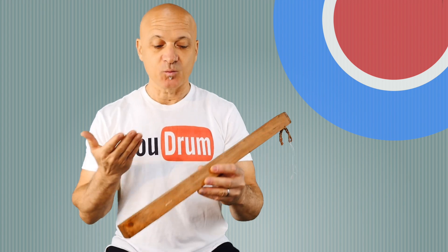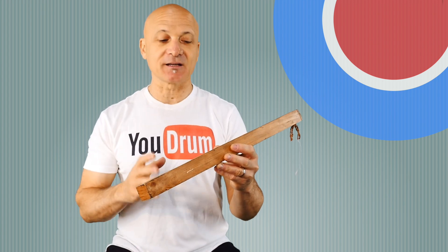Welcome back to World Drum Club, everyone. I am Kalani Das, your host and teacher. And what do I have here besides a rain stick and a shaker?